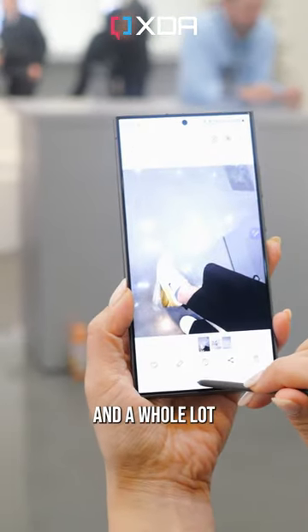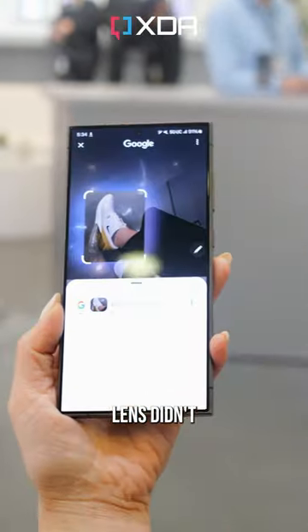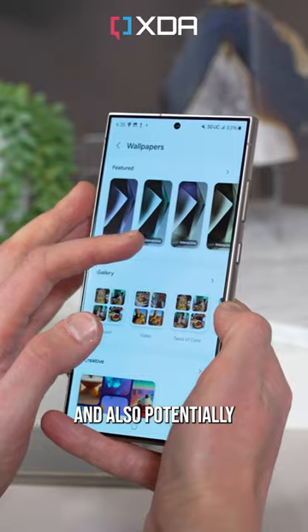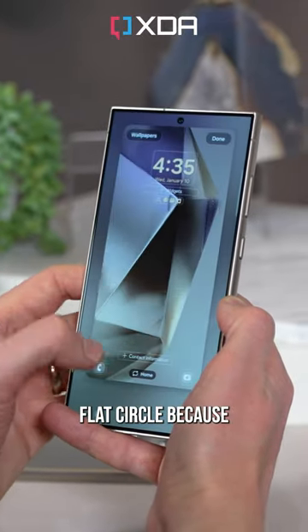Circle to Search is a bit different and a whole lot faster. Obviously Google Lens didn't exist in the mid-2010s, but this just goes to show that a good idea is always a good idea, and also potentially that time is indeed a flat circle — because it's not a flat circle.